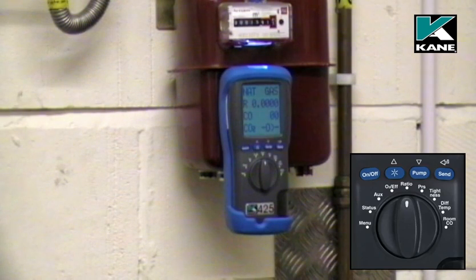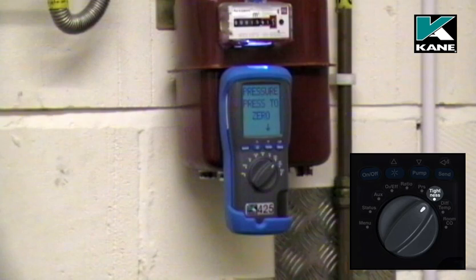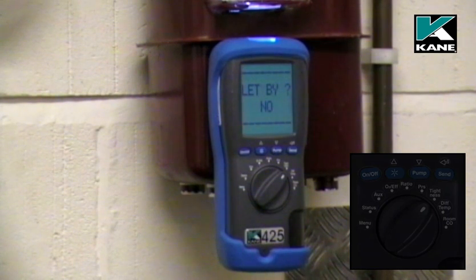For a tightness test, select tightness on the rotary switch. The pump stops and it tells you to press the pump button to zero the pressure sensor. When you do this, make sure you have no hose connected to the analyzer.